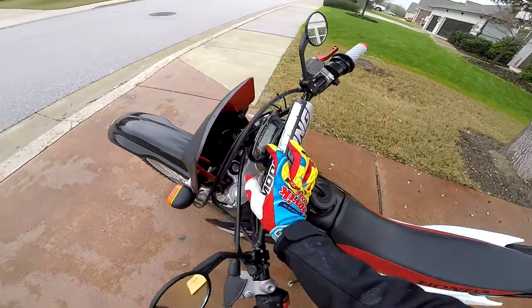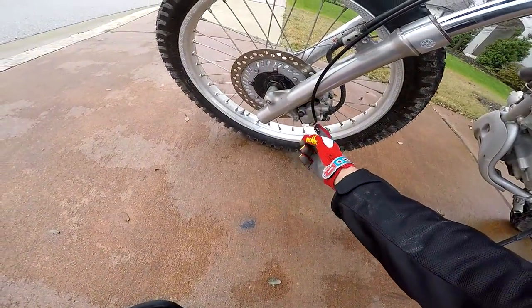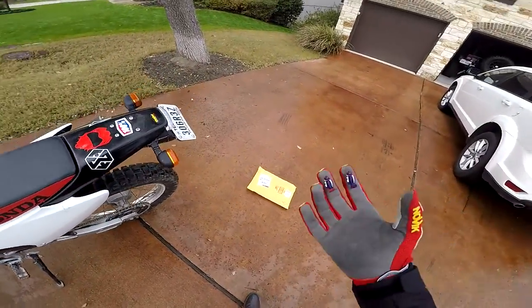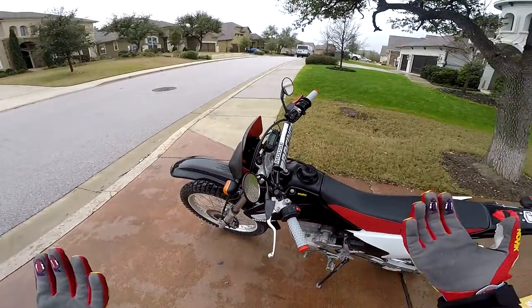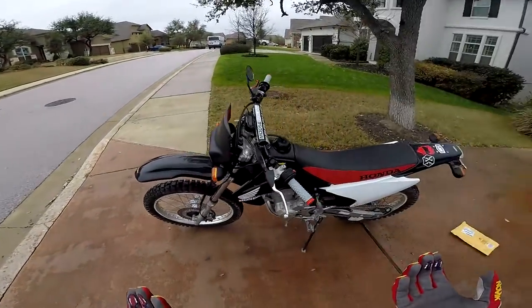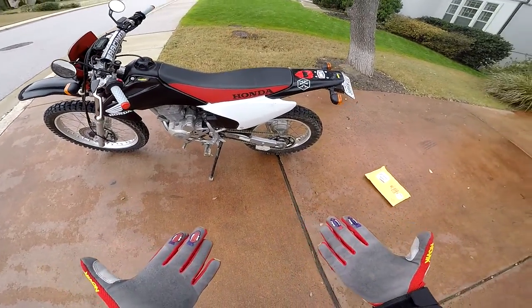We have a speedometer, the Trail Tech Endurance 2. It goes all the way down through here, zip-tied all the way down to the bottom. One problem is that on the caliper it gets really wet, and when it gets wet it stops working. This is the second or third one they've sent me because it just keeps breaking. If it breaks again, I'm just going to switch to a different speedometer. It gets pretty good miles per gallon, but I'm not sure exactly.